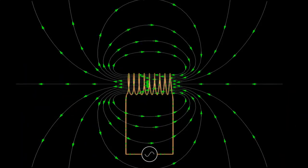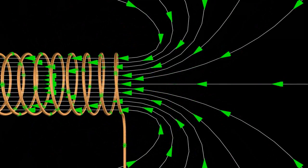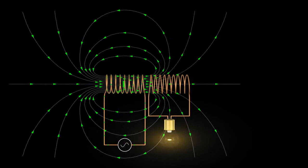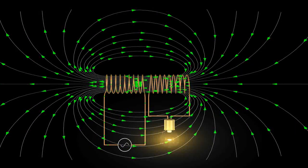But how do transformers work? Let's find out more. We've already discussed coil action, so we know that when we send a current through a coil of wire, it produces a magnetic field. If we can send this magnetic field through another coil of wire, it induces a current in the second coil. This is what is known as transformer action.